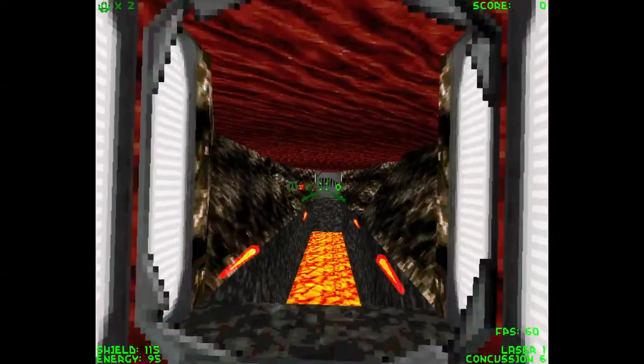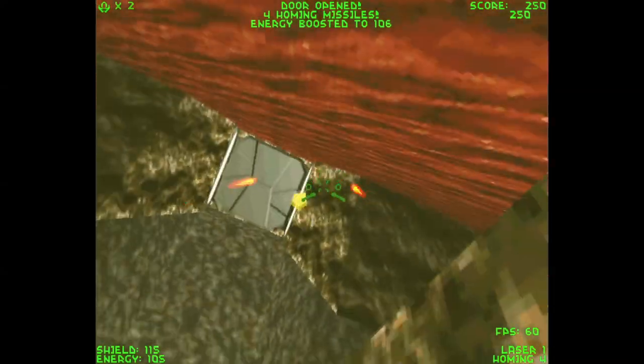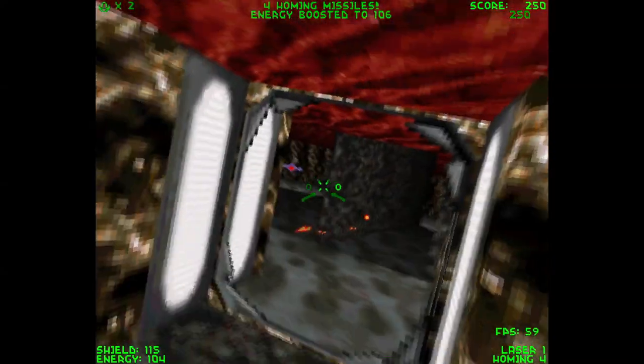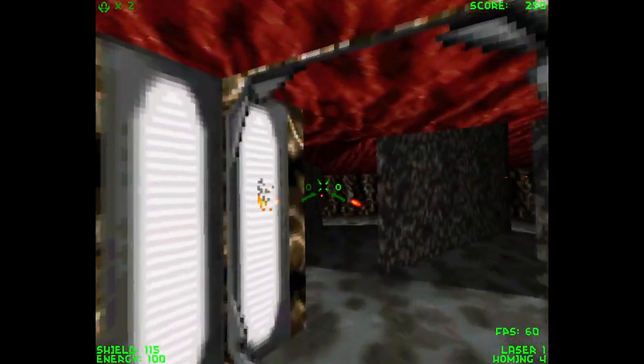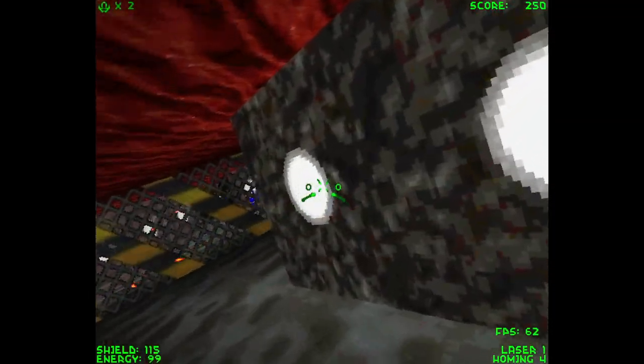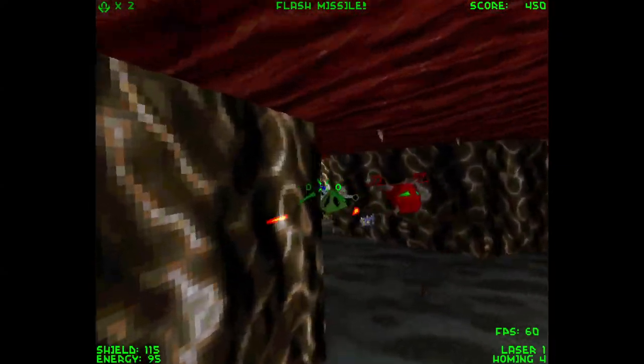Next we have Descent Rebirth, which in my opinion is just as good a source port as ZDoom and GZDoom. Descent 2 is like one of my favorite DOS games — I love that game. And Descent Rebirth runs very well on this system, running at a locked 60 FPS with the option for many different graphical settings.